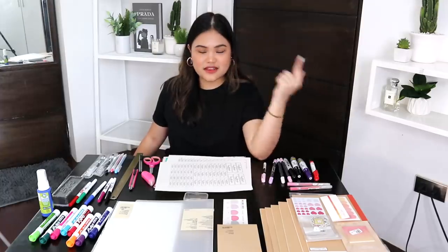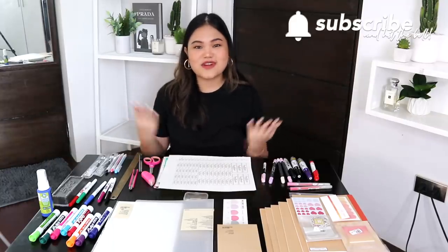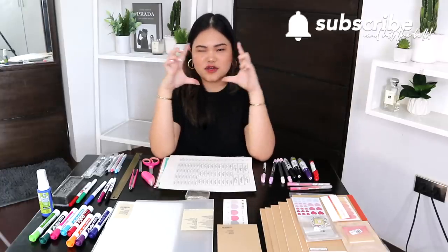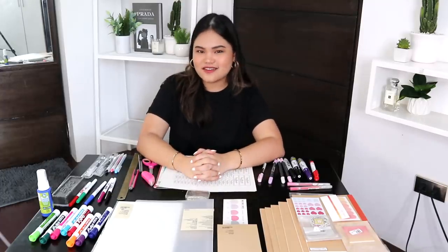Before I begin, I do have an ongoing back to school giveaway — I'll have that link down below or you can click the card here. If you haven't subscribed to this channel yet, I would love to have you be part of our little family. We hit 50,000 subscribers yesterday and I am so happy and thankful. Make sure to hit that subscribe button and the notification bell to get notified every Wednesday and Saturday at 2 p.m.